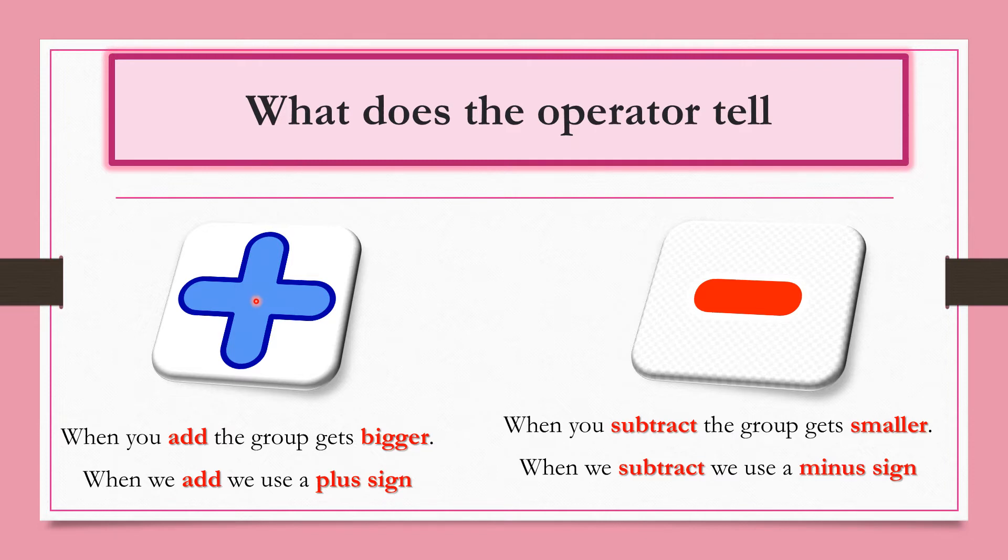Then we have the subtraction sign. The subtraction sign tells us to subtract, and it's called the minus sign. When we subtract, the group gets smaller. We use the minus sign to take away, and the group gets smaller. Did you get that? Did you put that in your memory bank?